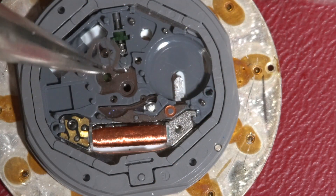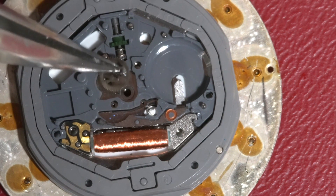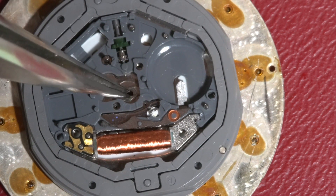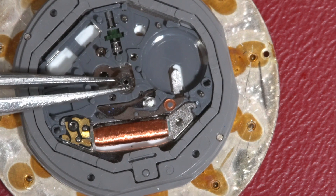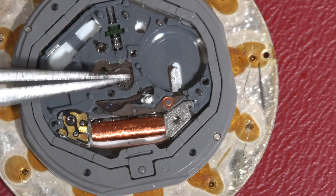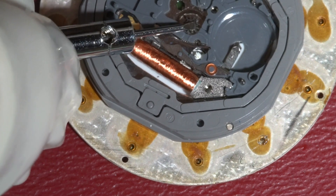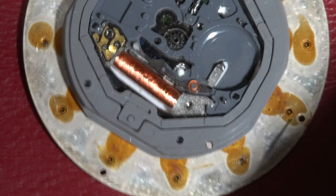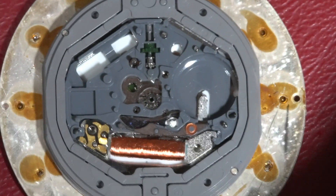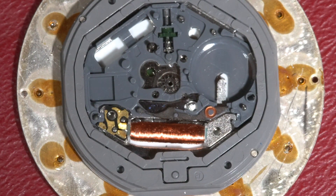Here is the new one. Then I will insert the cannon pinion. And that's it — they are engaged and they should work now pretty well. I can proceed to assembling.